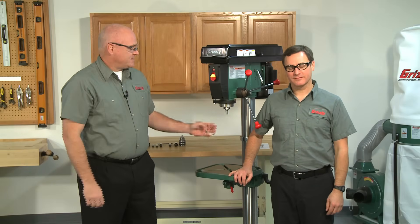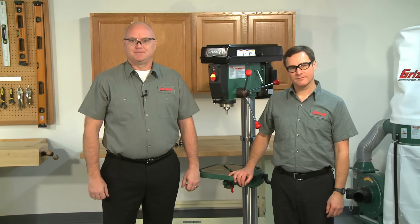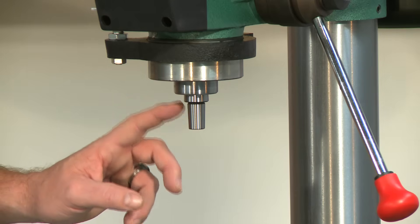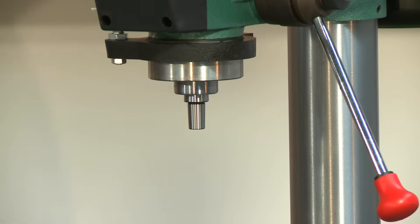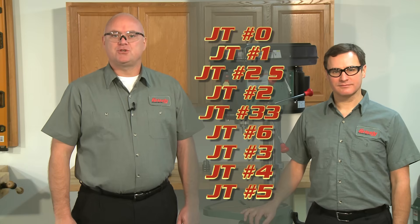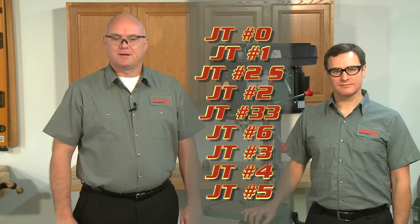Most drill presses have a tapered stub sticking out of the spindle that the drill chuck attaches to. This is known as a Jacobs Taper or JT, and is usually sized according to the drill press. Sizes range from 0 to 6 but are not completely in numerical order. From smallest to largest, it goes: 0, 1, 2 short, 2, 33, 6, 3, 4, and 5.